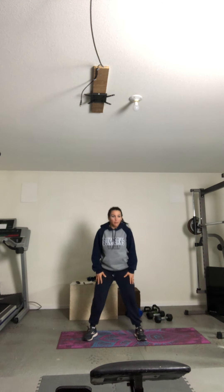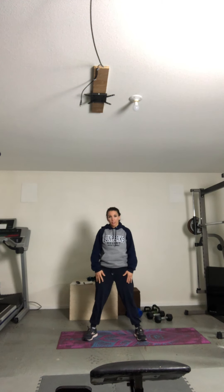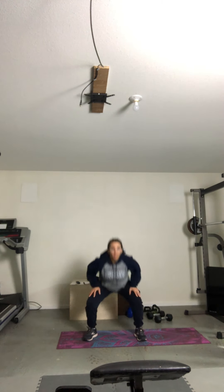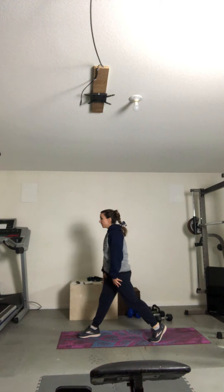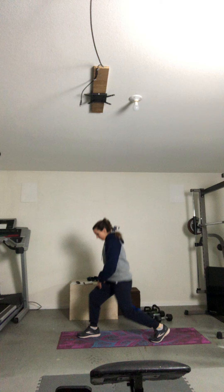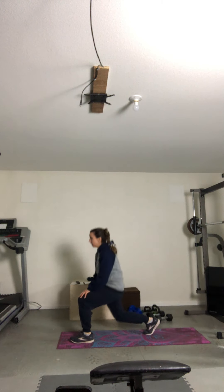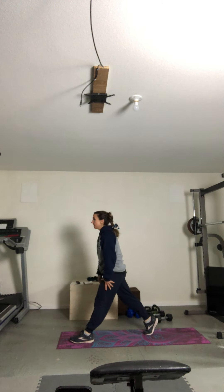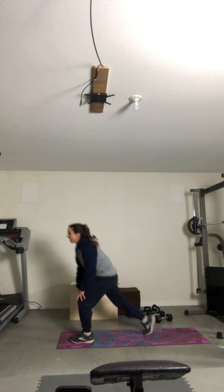And squats. One, three, four, nine, six, seven, eight, nine, ten. Static lunges. One, two, four, five. Switch sides. Four, and five. Good.